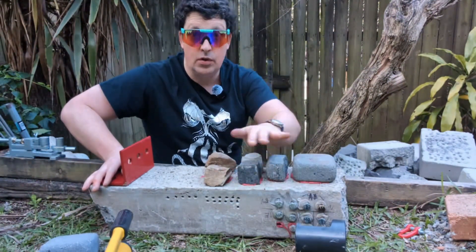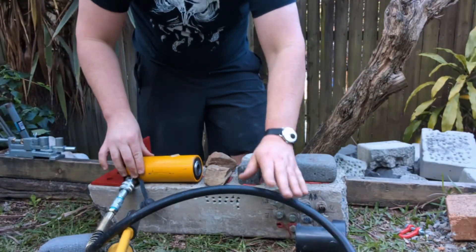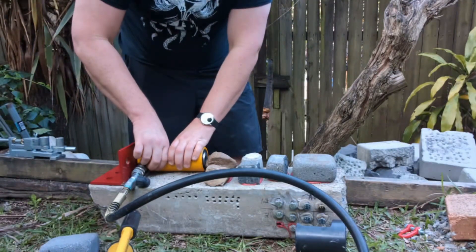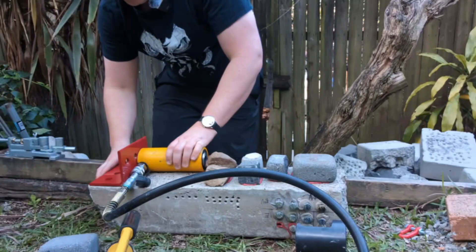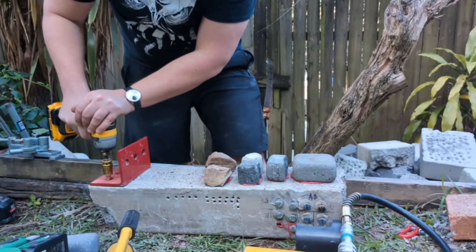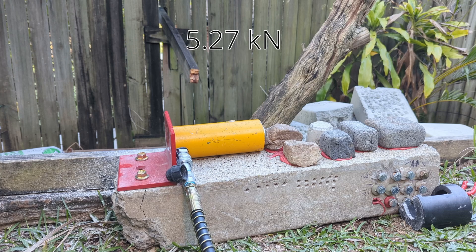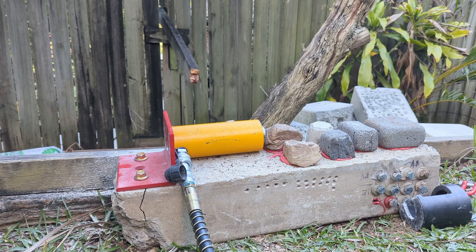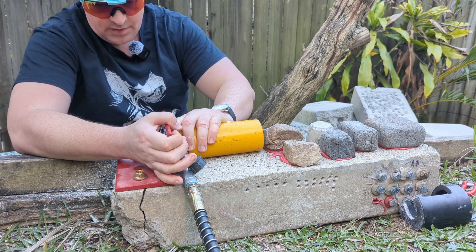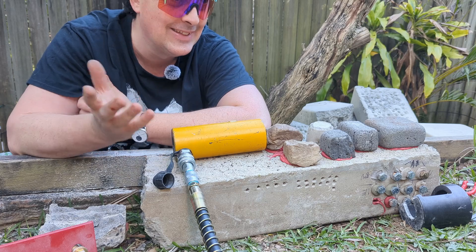It's the next day — these are all hardened and good to go. The ram is going to sit on there like that. We got to 35 kilonewtons in... and I ripped the bloody bracket off. Don't know what I'm going to do now.